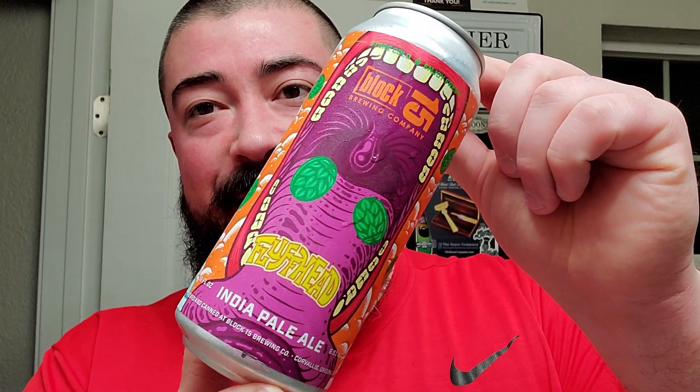We got some Block 15, and this is an IPA called Fluffhead. Let's see what it says on the back. Fluffhead is a fruity, hazy IPA that balances a soft malt body with copious dry hop additions. Flaked oats and English yeast produce a fluffy round body while generous late-edition hopping with Mosaic, Chinook, and Azaka delivers pungent notes of tangerine, papaya, and spruce.